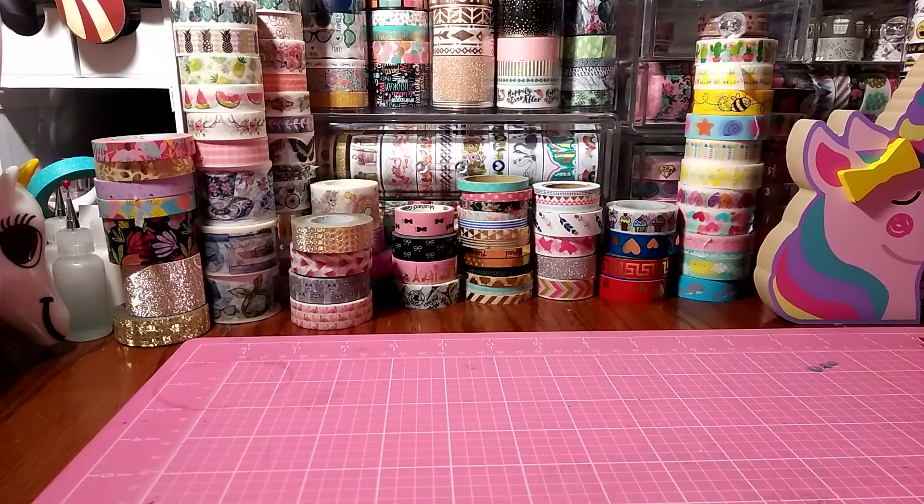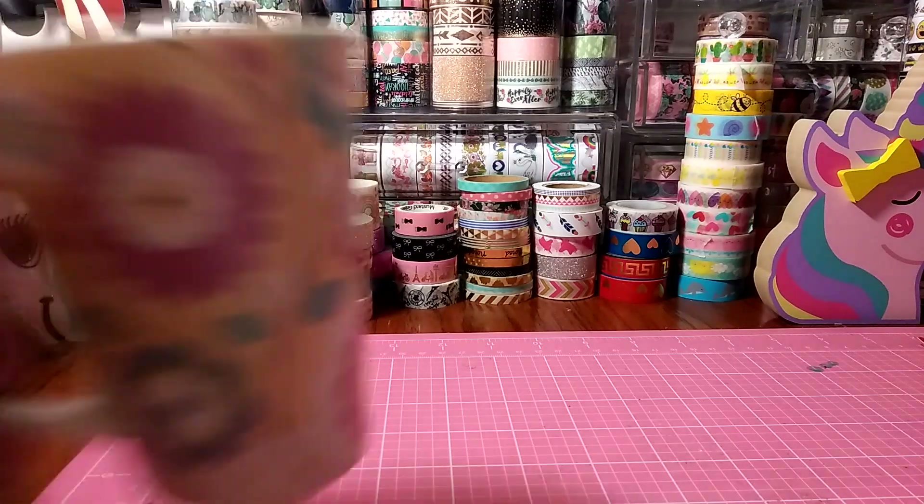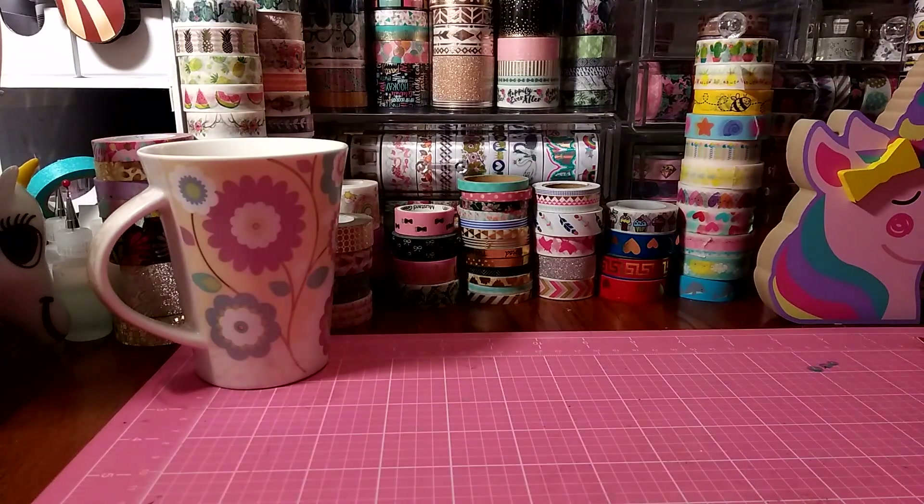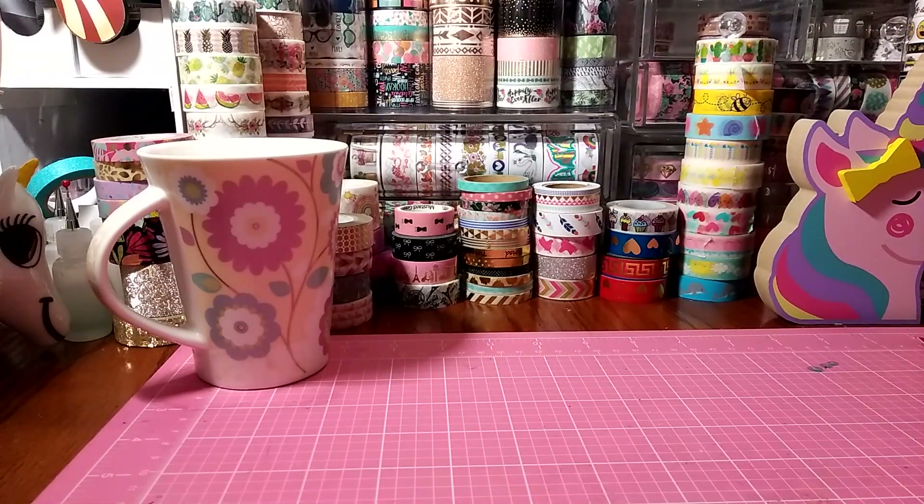Hey everybody, I'm back with a fairly small Dollar Tree haul. There's some repurchases but I wanted to share some of the things that I bought yesterday. I'm sure you all know that they're starting to put out Halloween and Christmas items. I have seen some Christmas items at one of my Dollar Trees, so let's jump right into it.